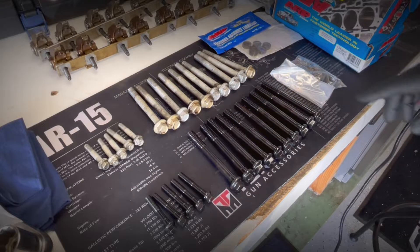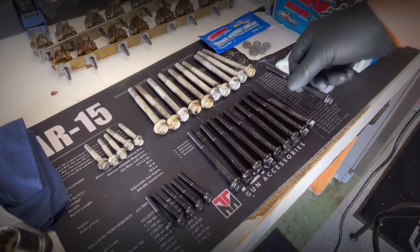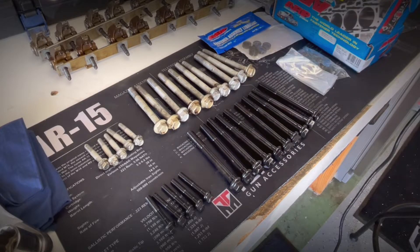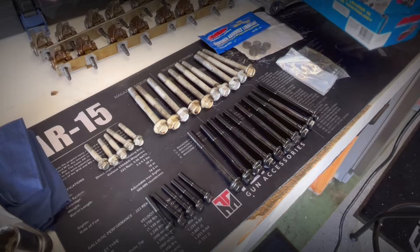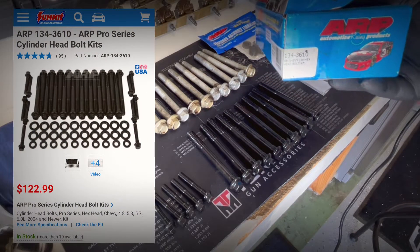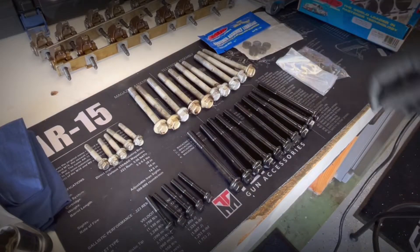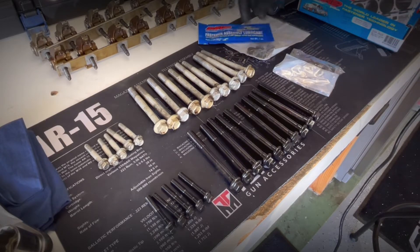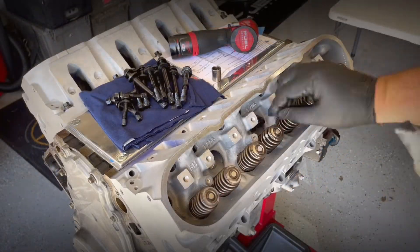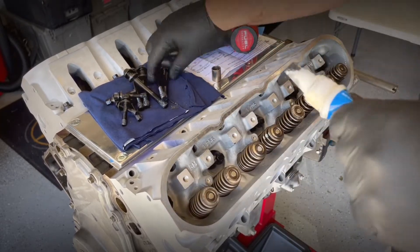Showing you the difference between factory hardware and ARP head bolts. I didn't go with head studs — I know we're going to be putting boost down the road, but we're on a budget. Here's the part number for the ARP head bolts. The matching hardware comes with washers and assembly lube. I'm putting the ARP fastener lube on the threads as well as the washer to help when torquing.